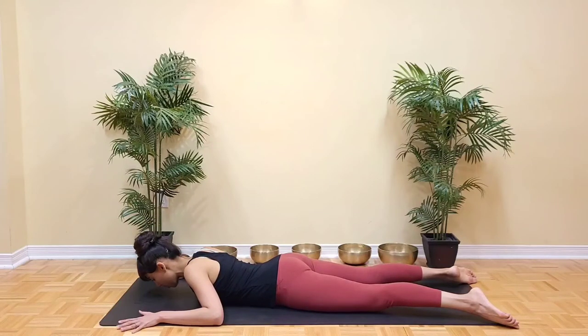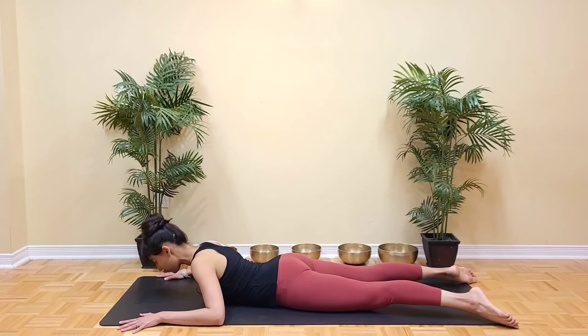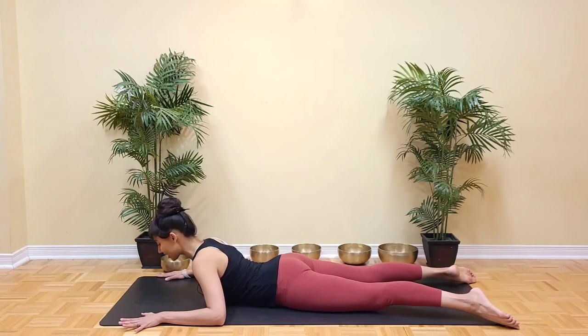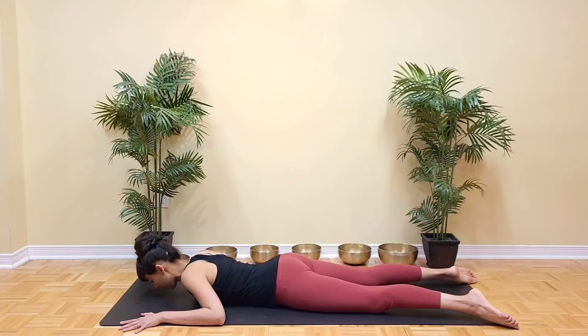Let's do this one more time. Inhale. Remember that the emphasis here is on lengthening rather than height. Think of a long line of energy from the tips of the toes right up to the crown of the head. Shoulder blades rolling down towards the back pockets, and exhale to lower down.